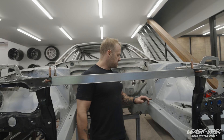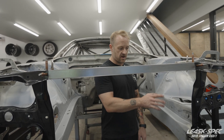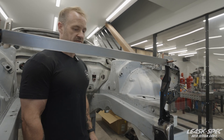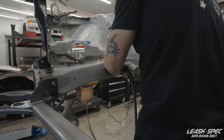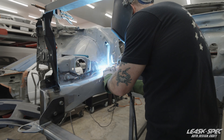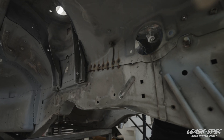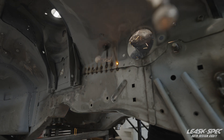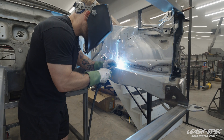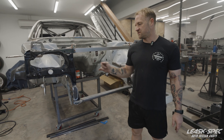I put marks where I space my spot welds out about every inch give or take, and I'm going to go ahead and lay those in now. That's the remainder of the spot welding — or stitch welding, whatever you want to call it — done.